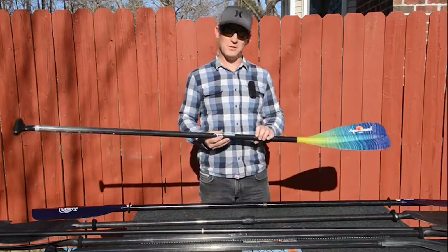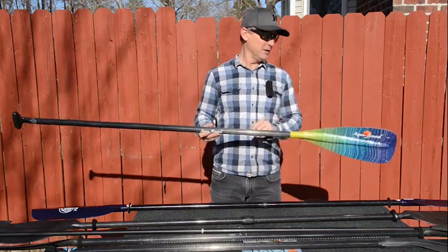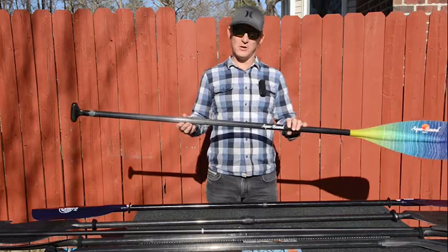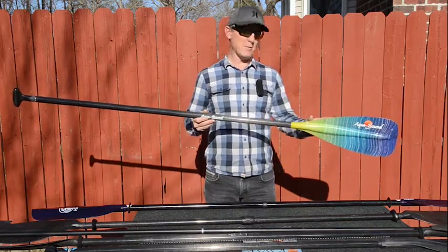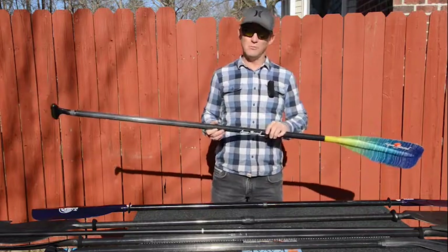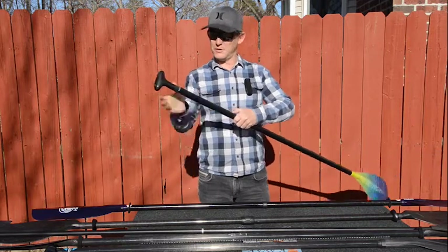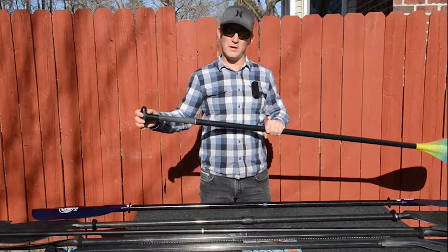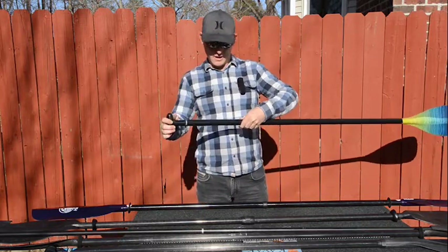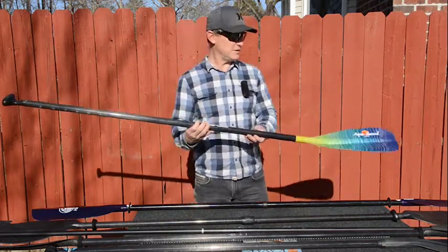Aquabound this year came out with this multi-paddle, brand new, and we got one as soon as it came out to test on our stand-up paddle boards, and it's no disappointment. Fantastic carbon fiber shaft, fiberglass blade — a little bit tougher but super stiff, super thin, and real low swing weight. It's adjustable with a push button so you can dial it in to the perfect height on your paddle board, and you can go from one paddle board to the other and still be able to adjust it. Carbon fiber handle, super light paddle, very nice. This is the Aquabound Malta.